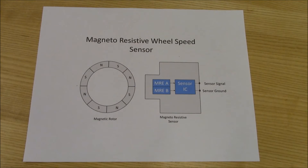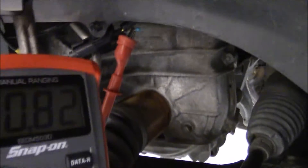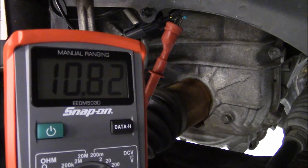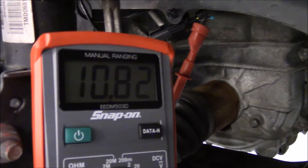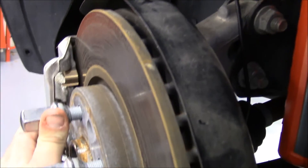The vehicle I will be demonstrating on is a 2011 Chevy Equinox. This is a way to check operation with only a DVOM. With the key on, engine off, I connected the meter to the wheel speed sensor signal wire. As you can see, the meter reads 10.8 volts. As I slowly turn the rotor, the voltage starts switching between 10.8 and 11.2 volts.